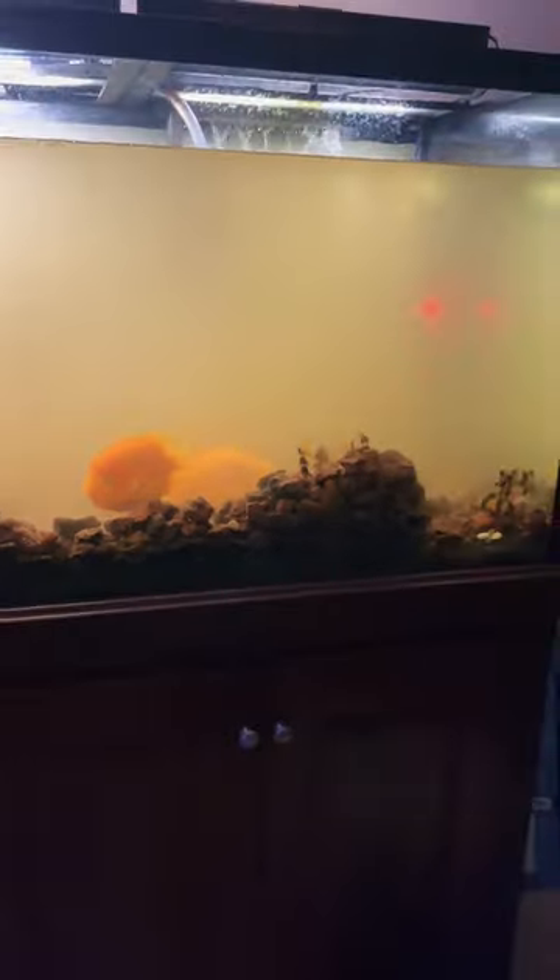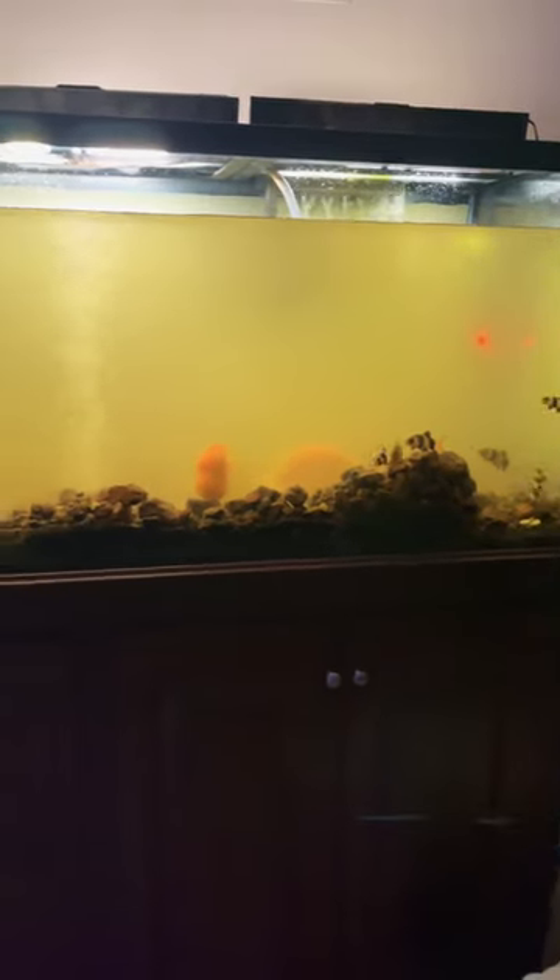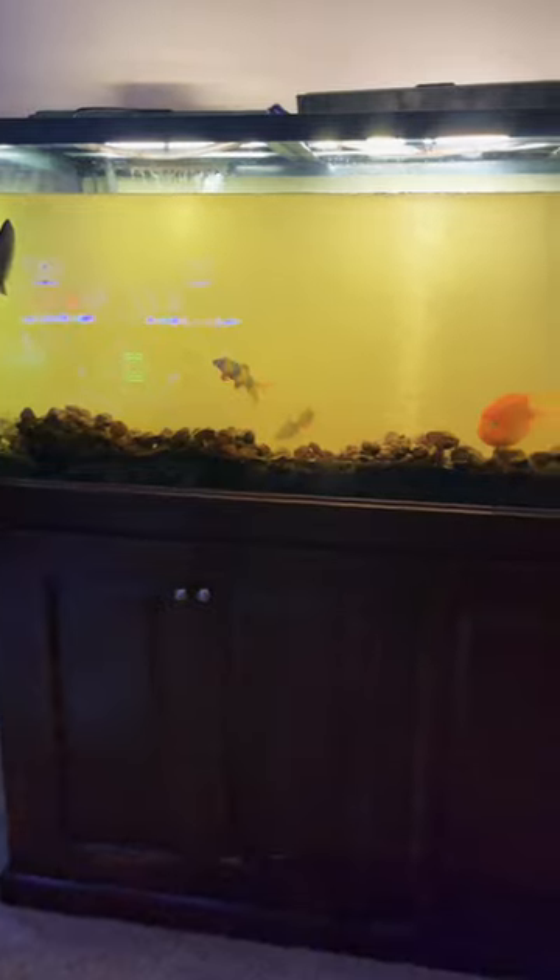So ripped everything out, doing some work. Gonna have a series of videos coming up on what we're doing here to this thing, step by step — probably be a few videos. Bringing some new undergravel filters and undergravel lights in there and all that stuff.